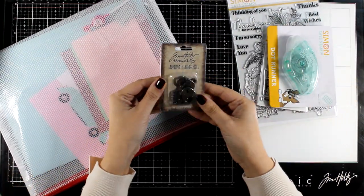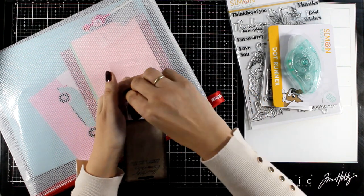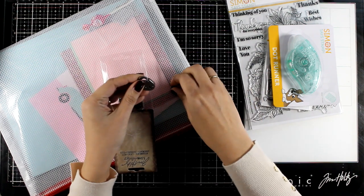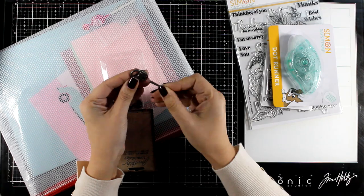Now here are some embellishments — these are little locks as well as keys from the Tim Holtz ideology collection. I'm really happy I got this one; I didn't have it in my collection. It is perfect for my mixed media projects.